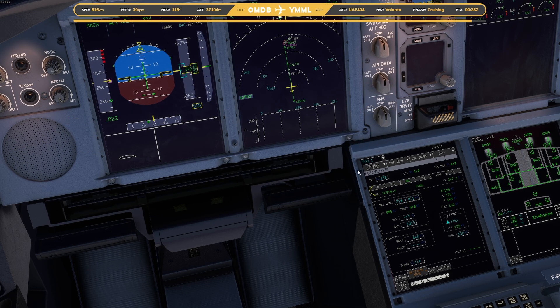Now the good thing is that this aircraft can do what's called break to vacate, and some people haven't yet worked out how to do that. Let's change that to 100. So I'm going to quickly show you guys how to do that now.